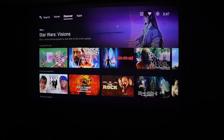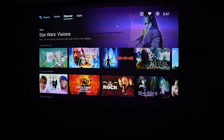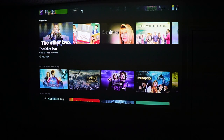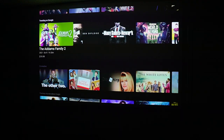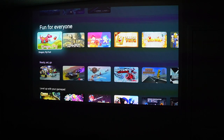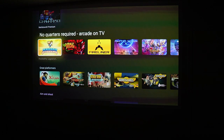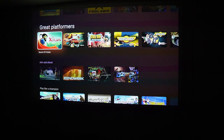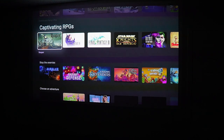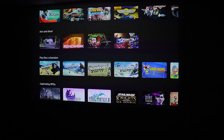I could actually see myself taking this on the go to, say, a hotel room. If you didn't have the biggest TV there, this is going to give you much better quality without dealing with anything on the hotel TV side. It's great for that purpose, and I could even see myself taking it camping if I have a plug available or can plug it into one of my battery backups. I'll also be testing out one of their portable models next week so make sure to subscribe to check out that video.